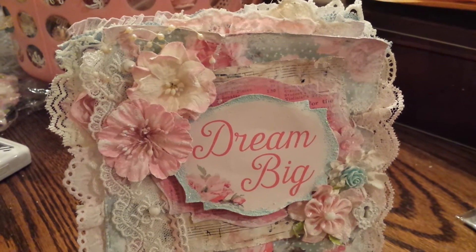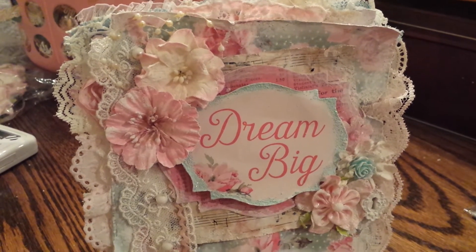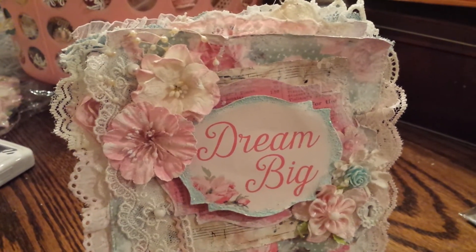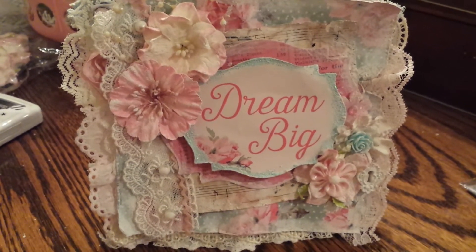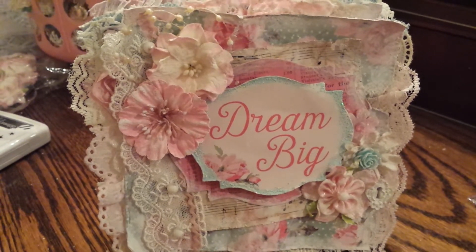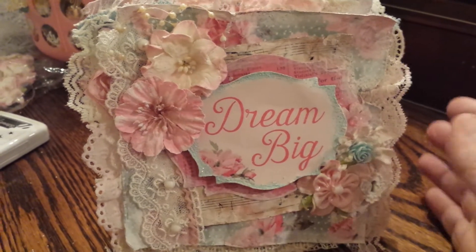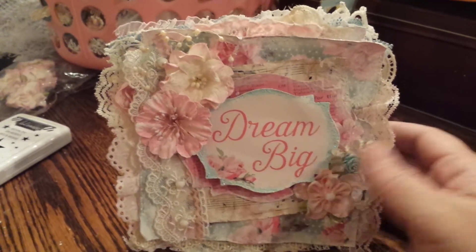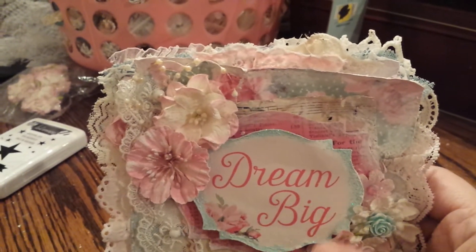I just love love love the way it turned out. I hope you guys like it. So that's a quick overview, and now I'm going to pick the card up and show it a little bit closer. It's really cute — it just says 'Dream Big' on the front.